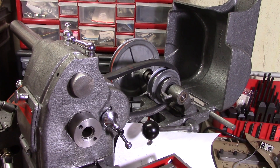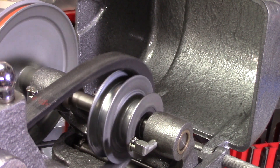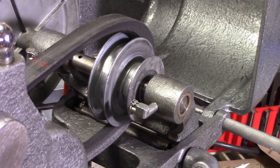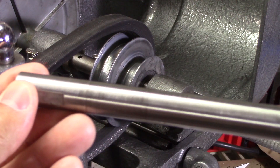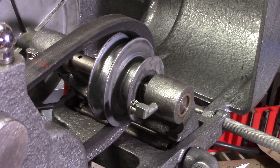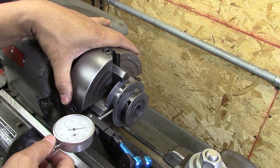There's a wobble in this pulley that I tried to fix. I tried fixing it by making a new shaft — I thought the shaft might be out of whack — but it looks like it's the pulley itself. So I think I'm going to ream it out and put a sleeve in it.